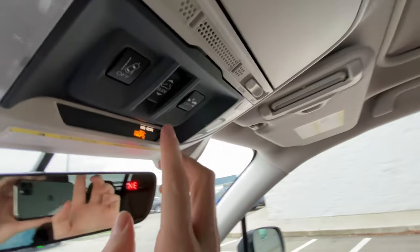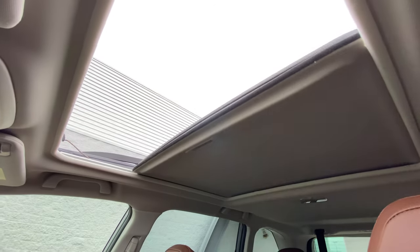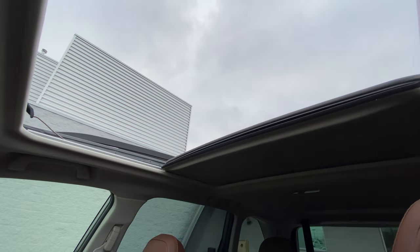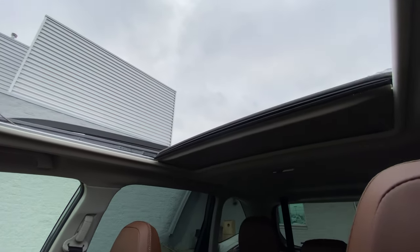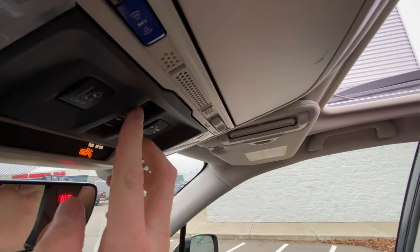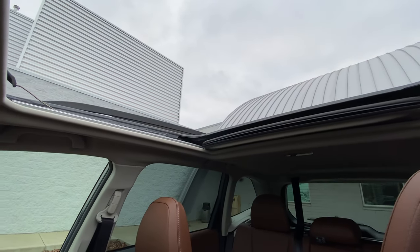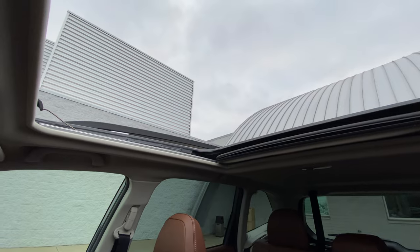You also have the option to open this completely with the back button here, and it'll open automatically. It'll stop almost like 90% of the way. If you want to open just a little bit more, you click and hold and it'll move back just a little bit more. So that's to open your moonroof all of the way.